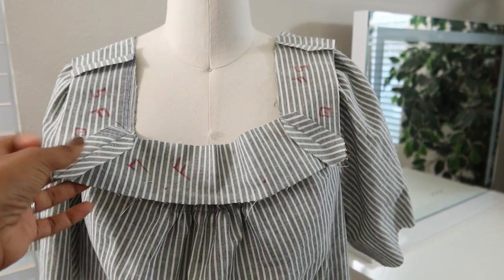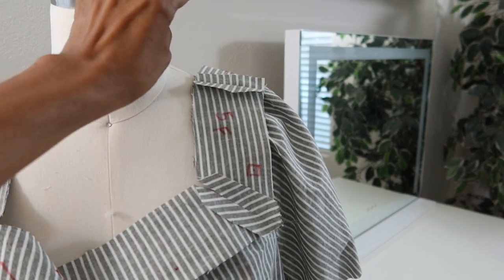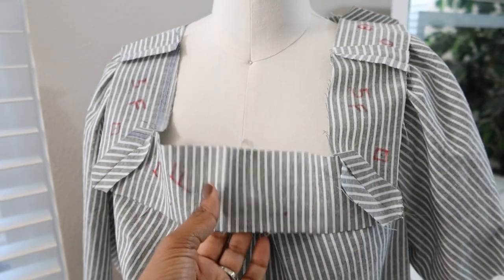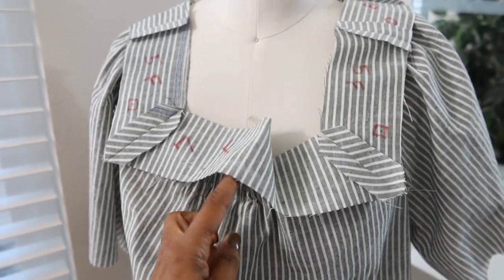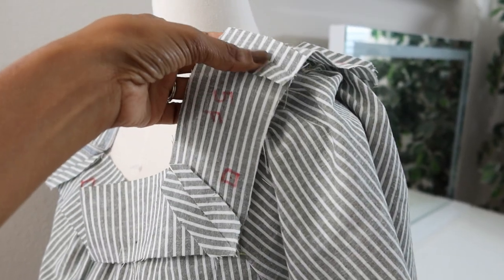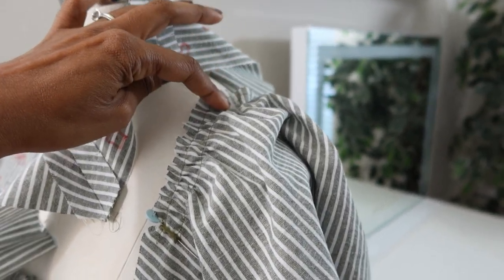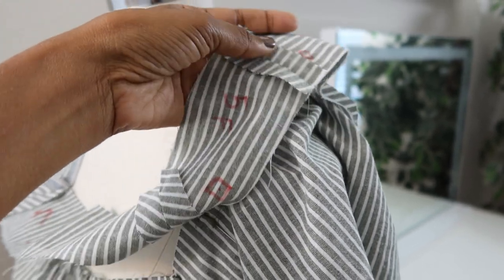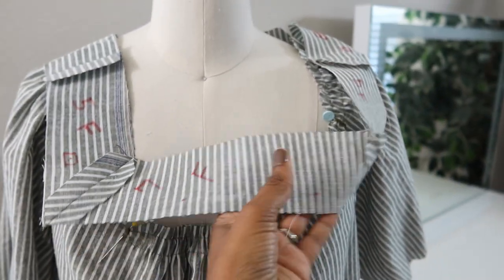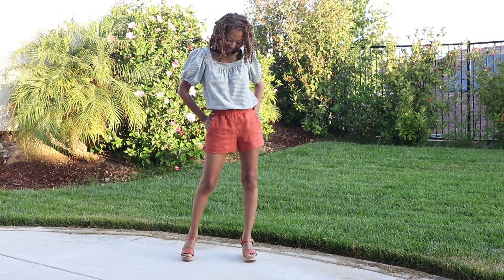I pulled up the gathering stitches in the front and on each sleeve. The band in the front attaches to the front, and on the side you match the seam to the dot at the shoulder area, then sew the band on. That's what I'm going to do next.